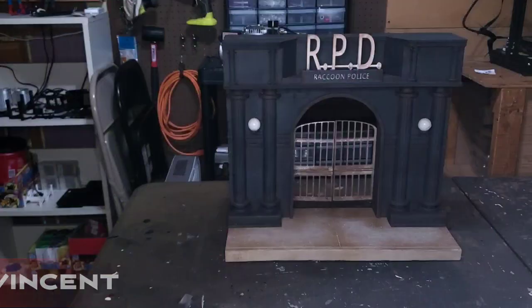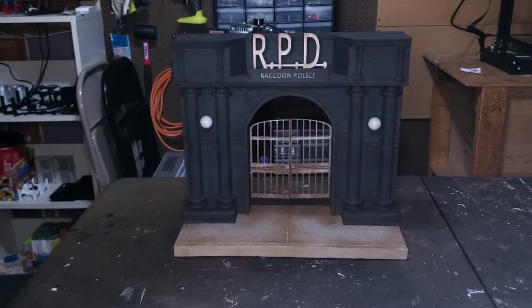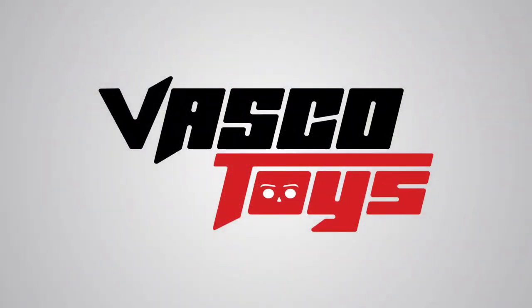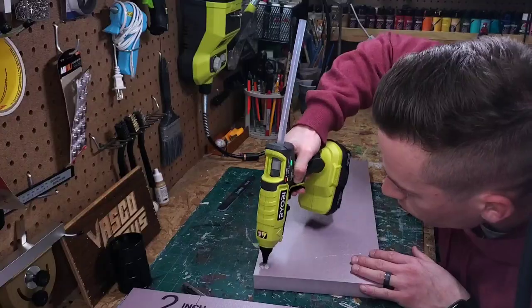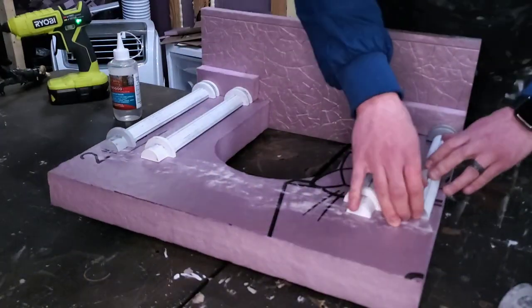Today we journey into the depths of Raccoon City to check out this RPD station diorama from Vesco Toys — action figure dioramas and props. Check out part one of this vlog series where we cut, magnetized, and constructed this diorama.